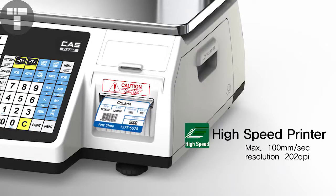For a better printing environment, the printing speed is up to 100 mm per second, and with its high resolution, you can print out various sizes of labels.